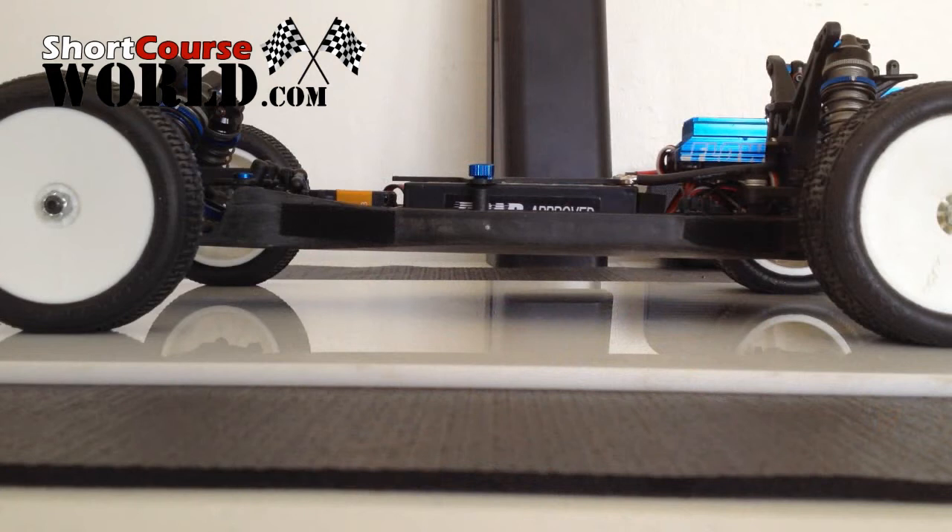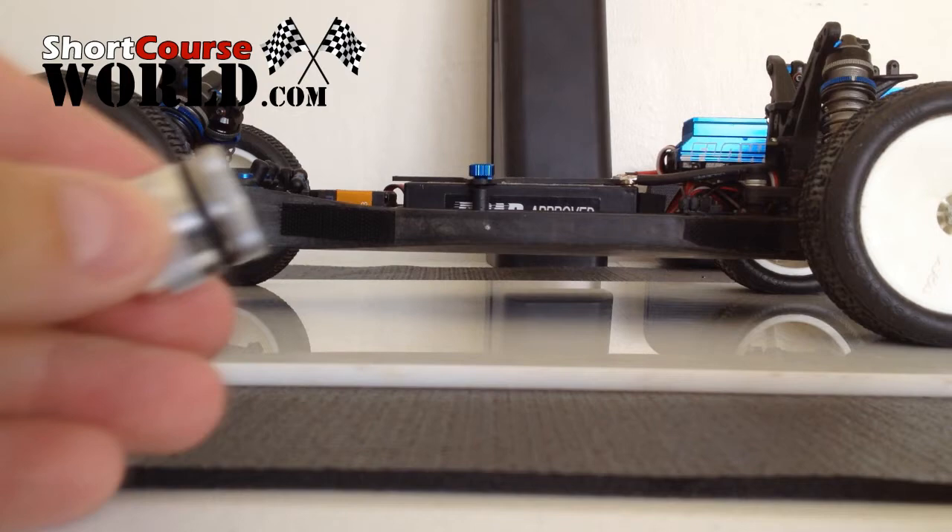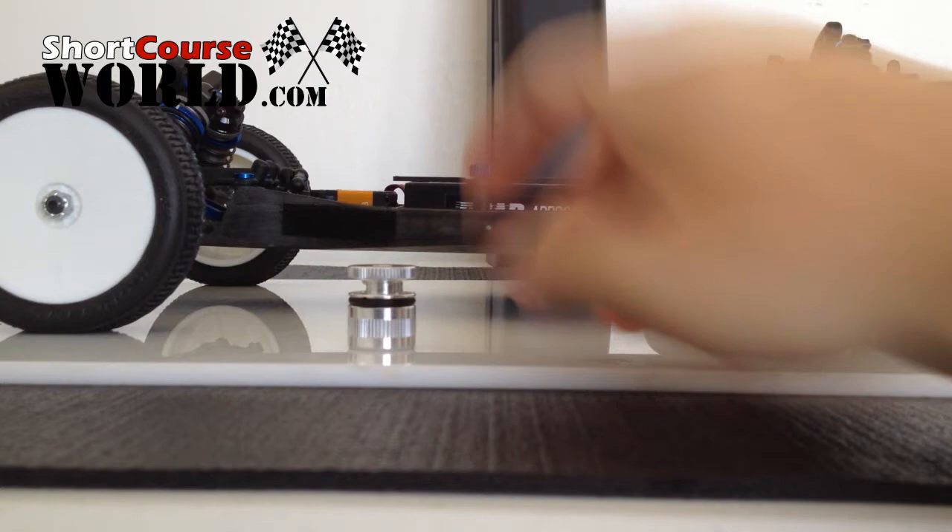This is my B4.2. I'm going to take the ride height gauge, set it to 24. You see that it fits perfectly under there — there's no room for the chassis to move. It's set perfectly.